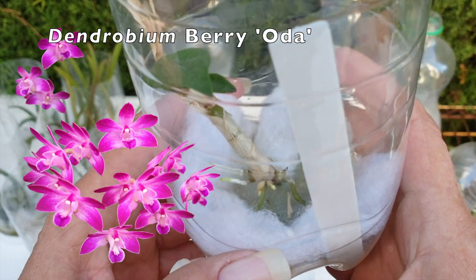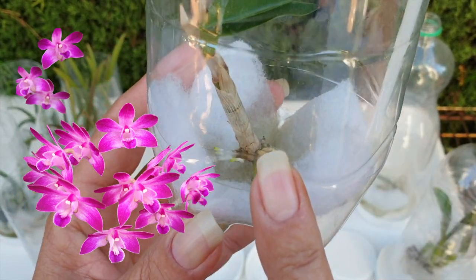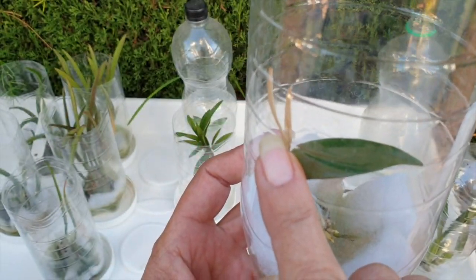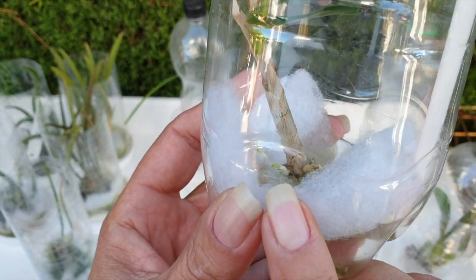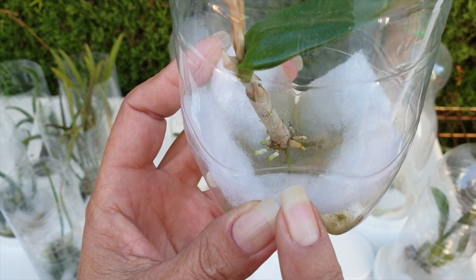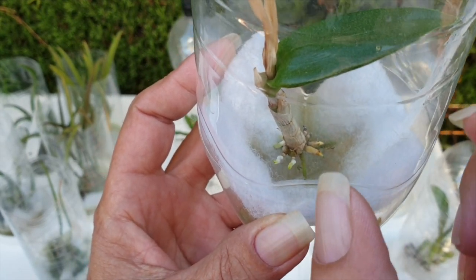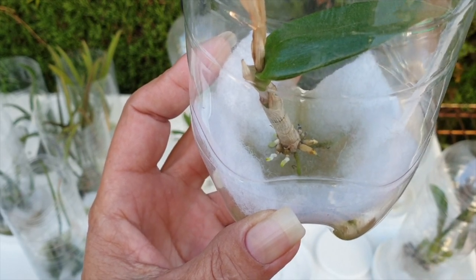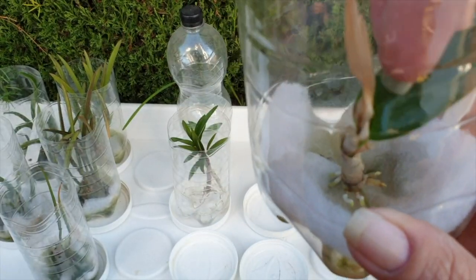Moving on to a row of Dendrobium Beriota keikis. I took this one off very prematurely — you can see how the new leaves died back — because I wanted to test how soon I can remove a Dendrobium Beriota keiki while roots were still at nubbin stage and hadn't locked into the leaf apexes of the mother plant. That's the reason for this little experiment.